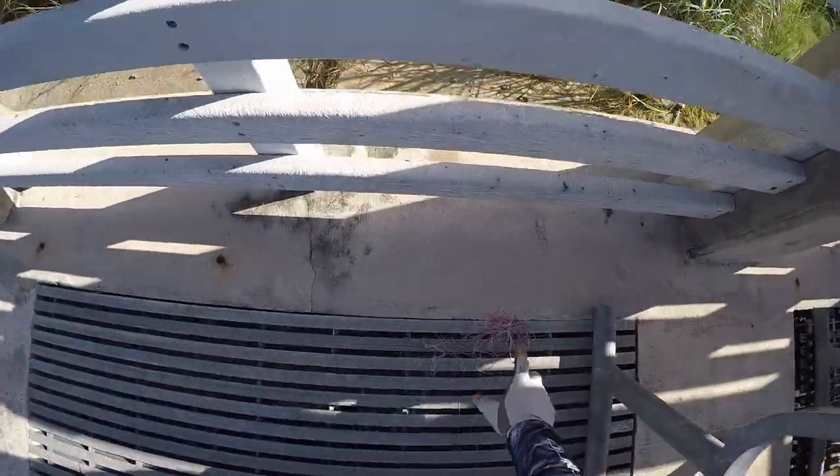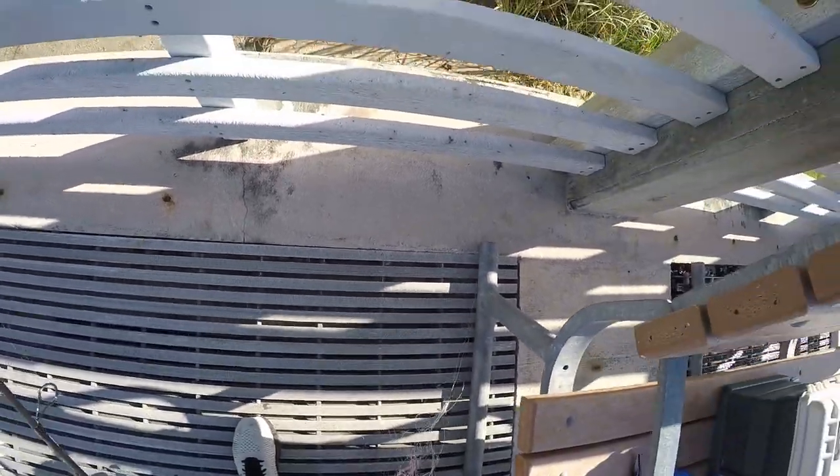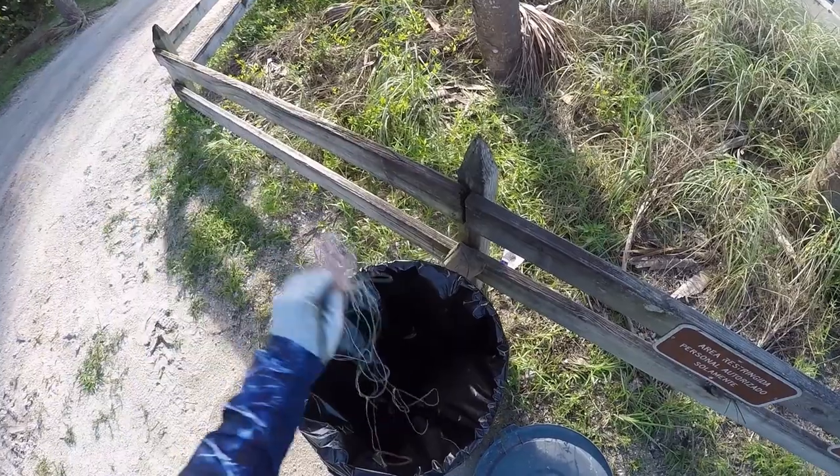Please make sure to throw away your lines. Look at all this line right here — hooks and everything. Go ahead and toss it in the garbage can.